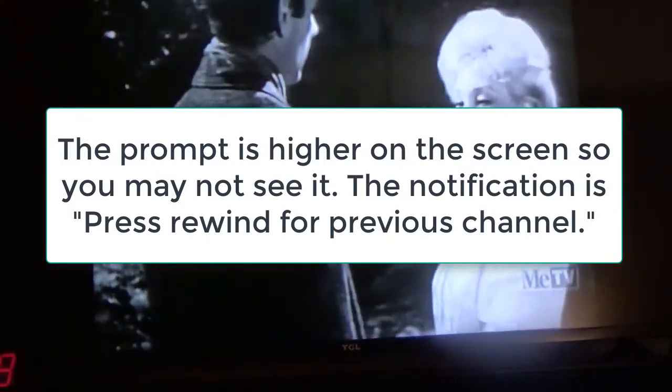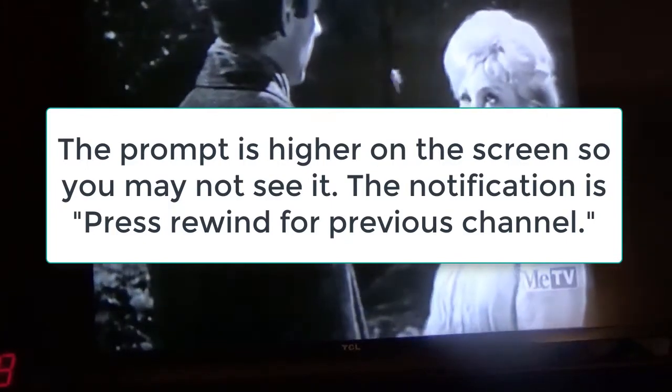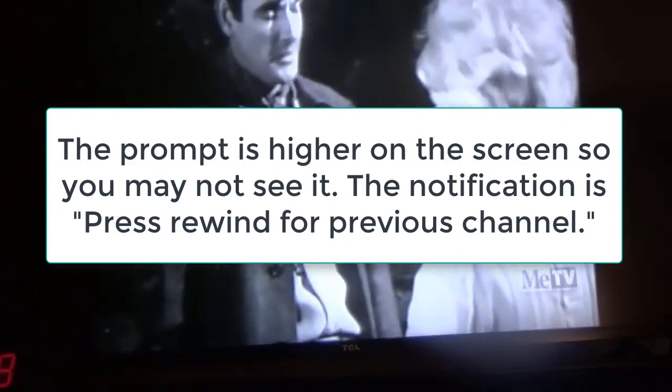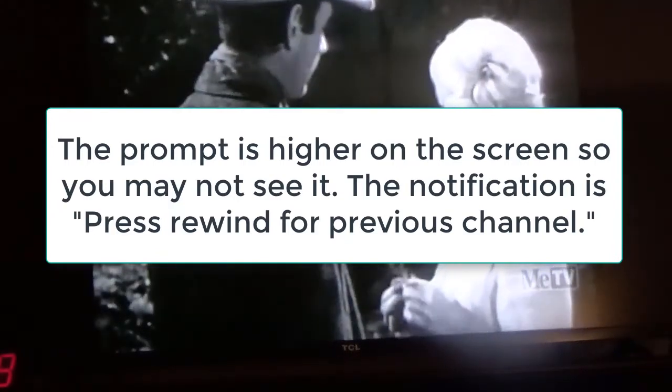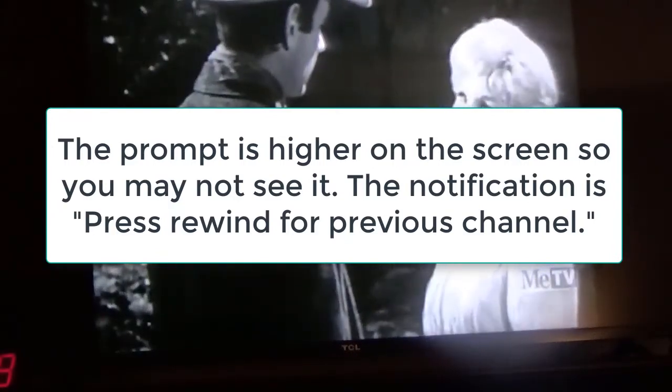Sometimes I like to be watching two channels at the same time, say two football games or whatever. Because I don't have a regular remote, I can just enter the number. This works fine for me.